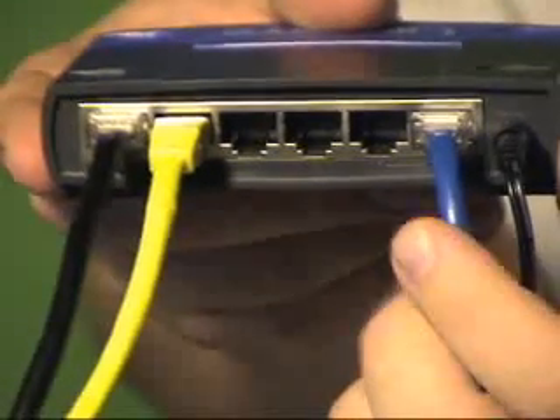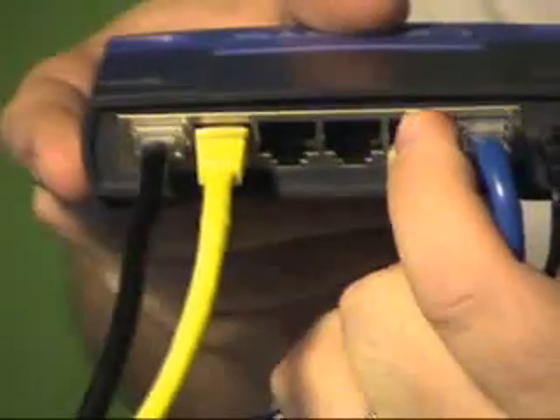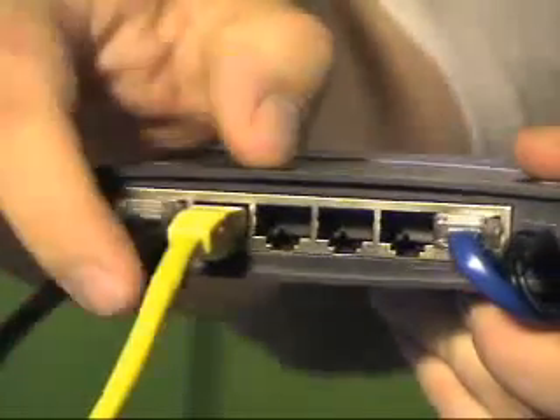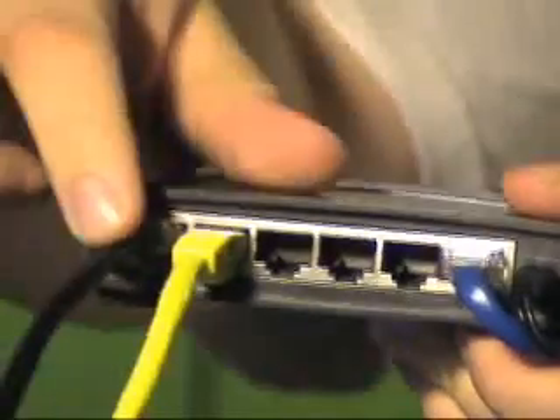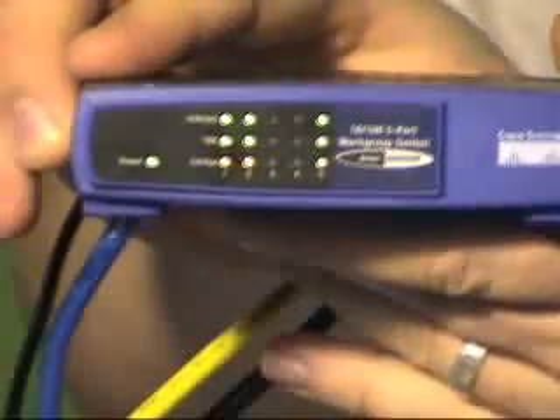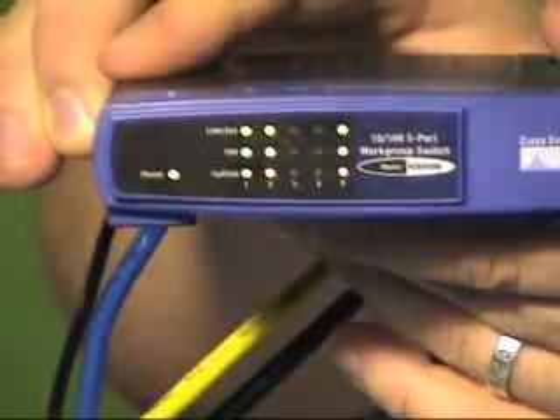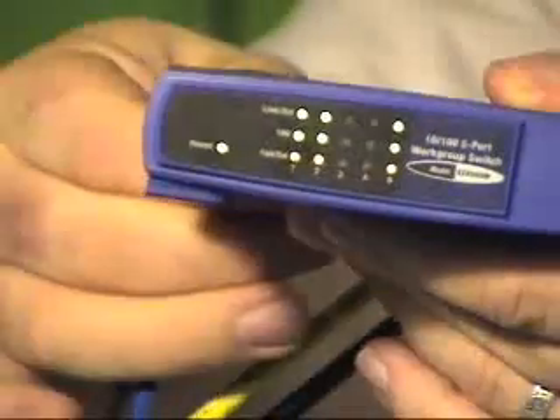If it's just going to be five devices, use ports one through five. If you're uplinking to another switch, use the uplink port and port five is dead. This black cable is my desktop and this yellow one is my laptop — they just plug in to ports one, two, three, and four. When you have a successful connection, the LEDs will illuminate and start blinking.